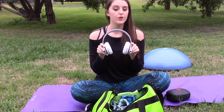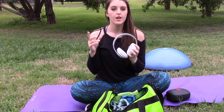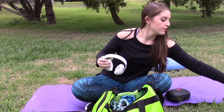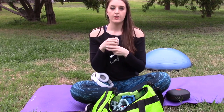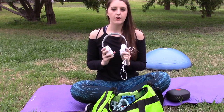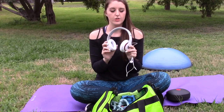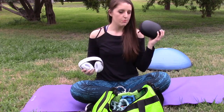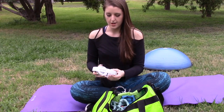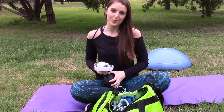Another essential are headphones. I prefer using ones that are a little smaller, like my Apple ones, for more intense workouts. But if I'm working out at home or outside, I will wear these — the Dre Beats in white. They're really cute, and they come in a little pouch so they fit perfectly in your gym bag. I really recommend those.